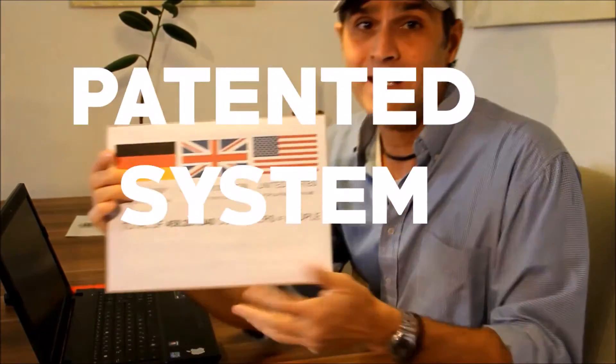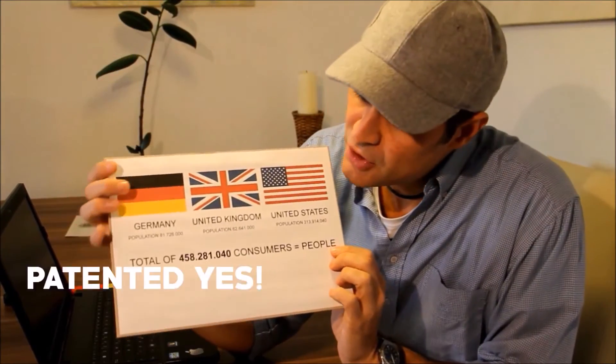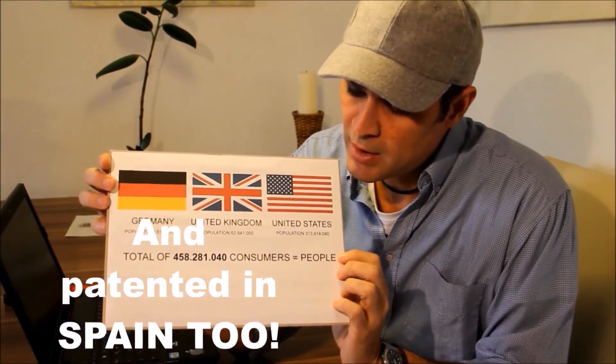The APS is a patented system. It's patented in Germany, United Kingdom, and the US.